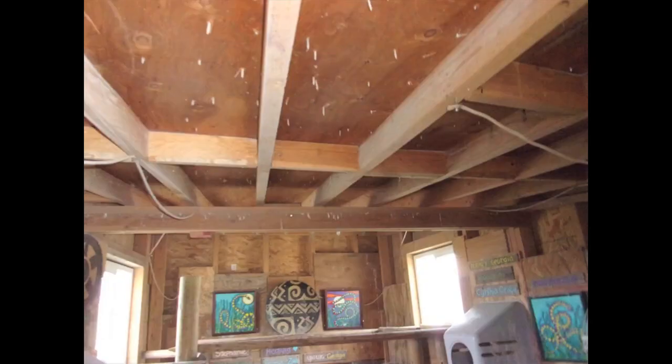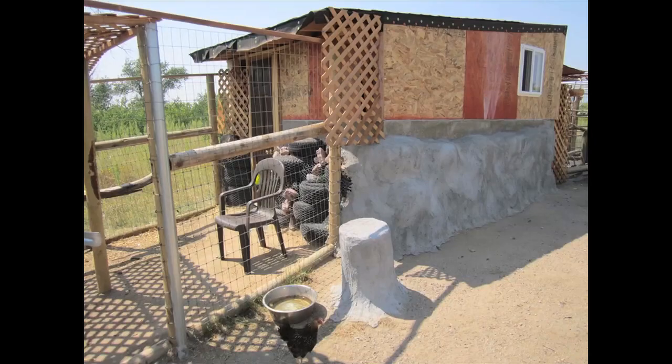We bought the front door, the asphalt shingles, and the siding from Habitat for Humanity. Here is the structure after the roof was installed and the OSB was installed on the walls. Did I mention that I'm glad that chicken coops don't have to be inspected? What a relief.